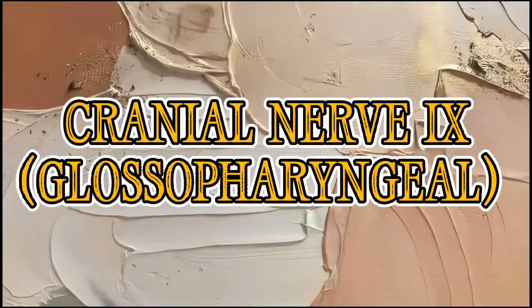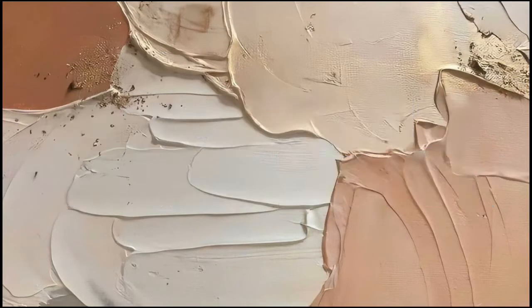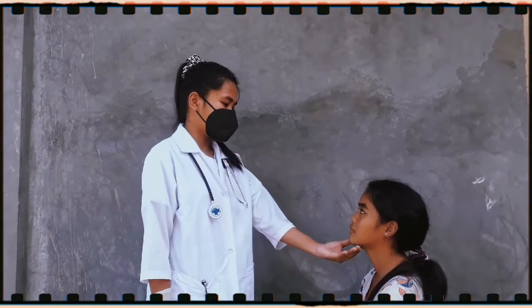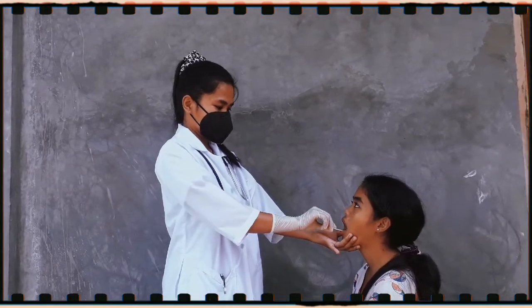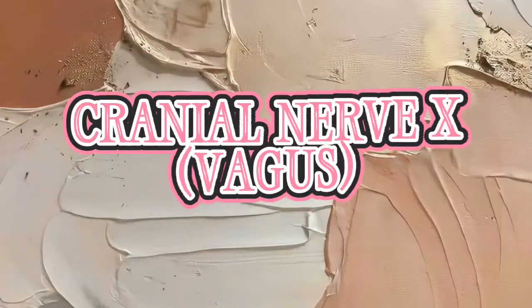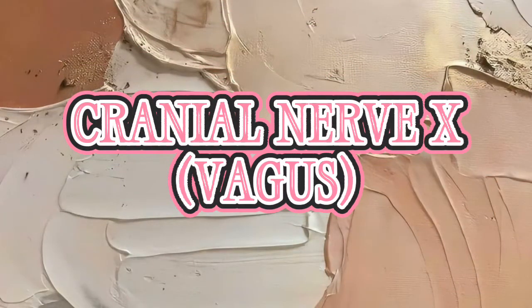Cranial nerve 9 — the glossopharyngeal. I will test her gag reflex. Cranial nerve 10 — the vagus. I will conclude that the vagus is complete and intact because she is able to talk and swallow.